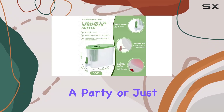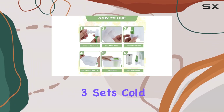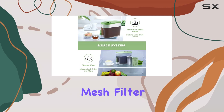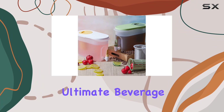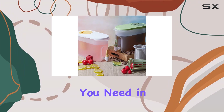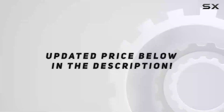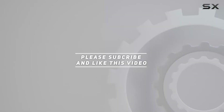So whether you're hosting a party or just want to upgrade your beverage game, the Rashtia 3 Sets Cold Brew Coffee Maker 1 Gallon Iced Coffee Pitcher with Stainless Steel Mesh Filter and Spigot — Cold Brew Pitcher Lemonade Dispenser with Infuser for Tea — is the ultimate beverage dispensing trio you need in your life. Cheers to endless refreshment. Check out the video description for updated price, and thank you for watching.